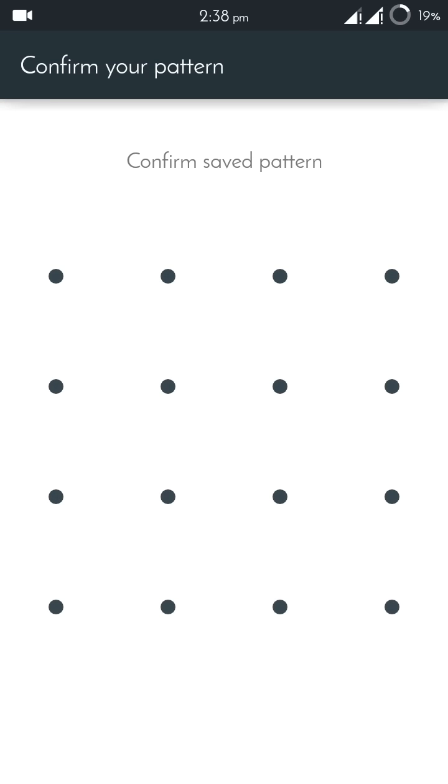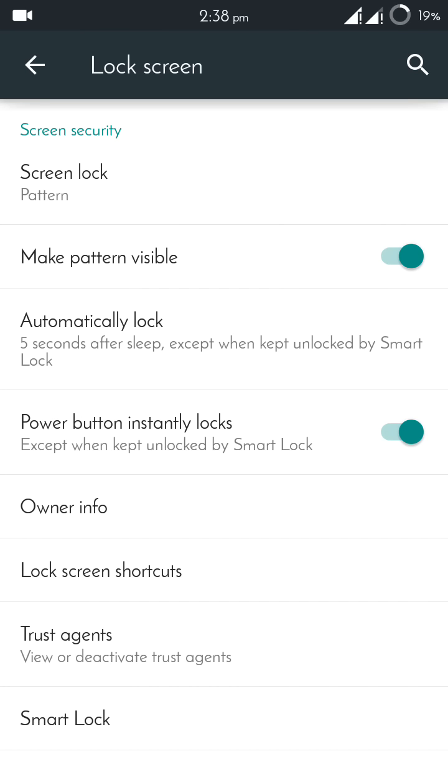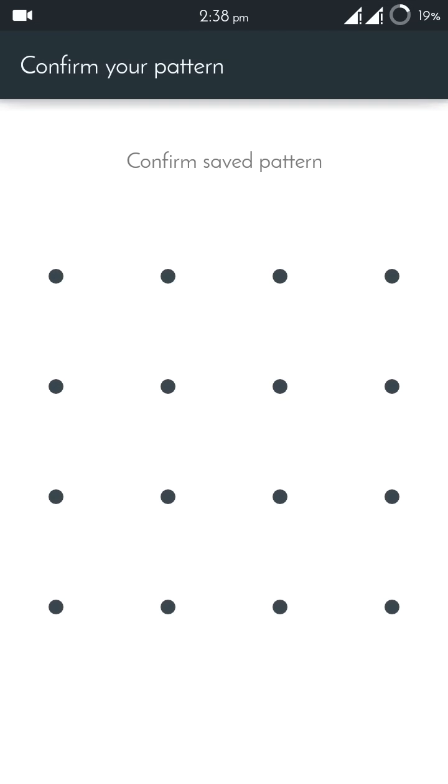To begin, click on Smart Lock. Here you will have to put the pattern which you are using to lock your device. One important thing: without setting either a pin lock or pattern lock, you can't use Smart Lock.